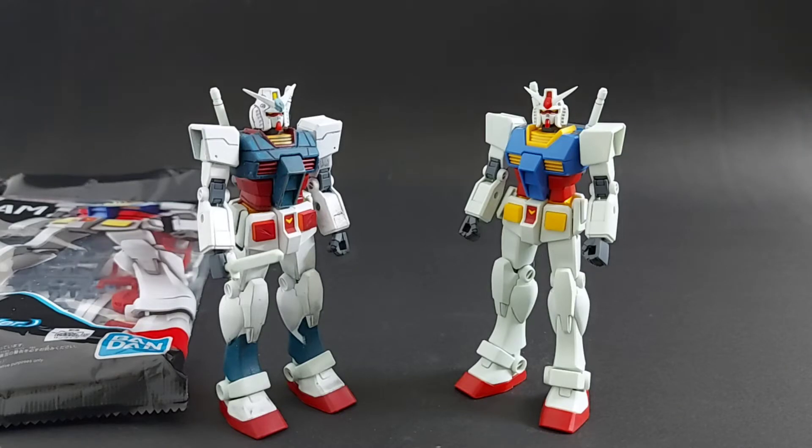This was released last year — the RX-78-2, the original granddaddy Gundam, in the Entry Grade. The Entry Grade line is kind of old, but before this it only came in three colors and was not properly color-separated. Finally, at the 40th anniversary, Bandai released this Entry Grade. Not only is it comparable to high-grade Gundams, but it also comes with various benefits and some cons.